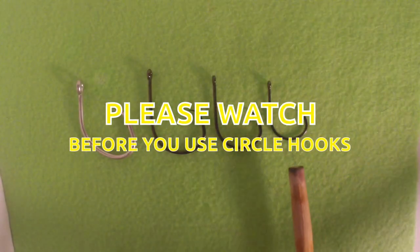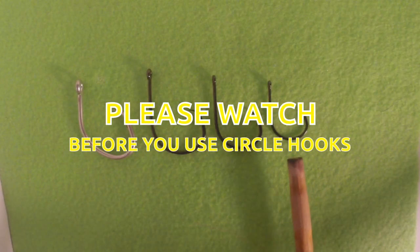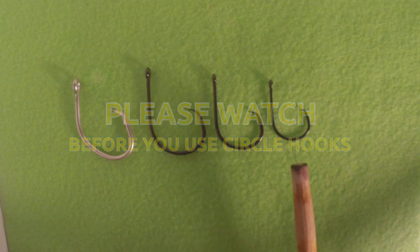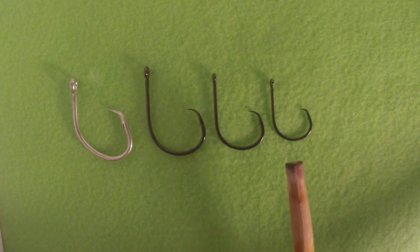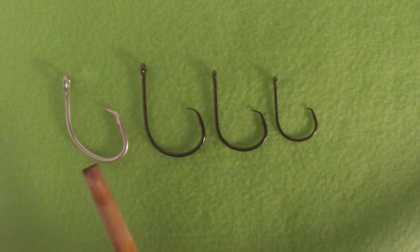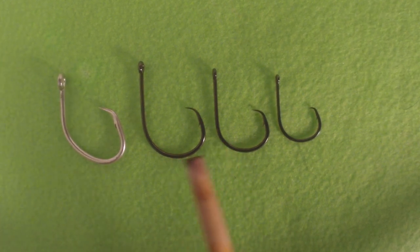You're probably wondering what the heck that was — we'll get to that later. This video is about circle hooks for striped bass, and the one thing I want to get across is: you do not want to use a small circle hook. You want to use a larger circle hook.